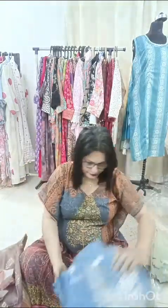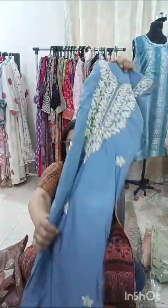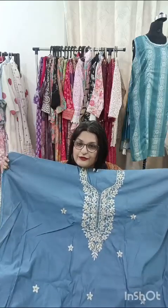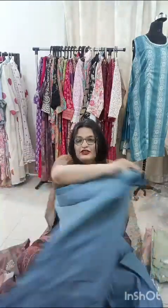Now what I am showing next is my favorite — it is almost sold off. It's a lovely one in blue color with lovely embroidery across the neck. The embroidery is very good. It will be 1.5 meter long and the length is 44 inches. If you are on the healthier side, you can go for this piece. It has a santoon bottom.